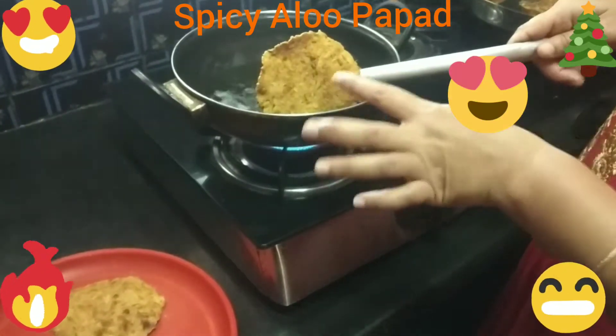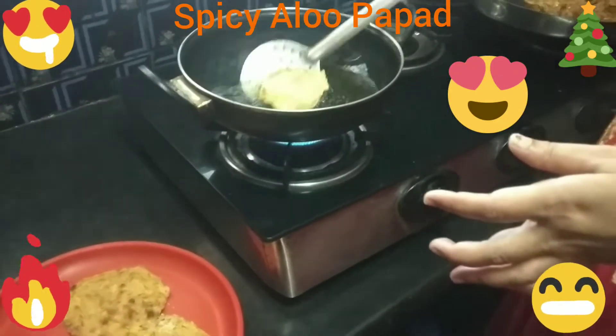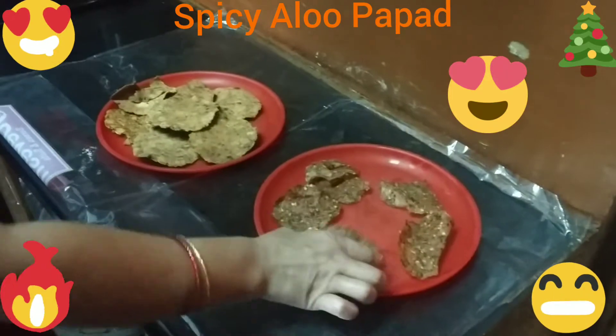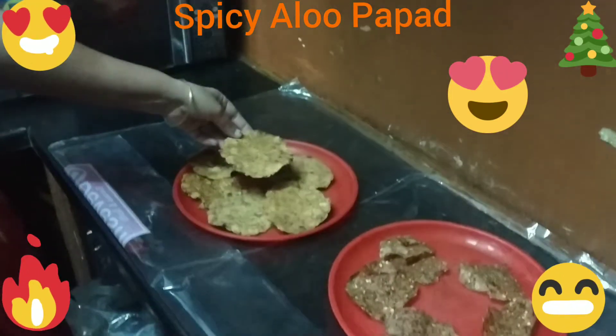If you like the taste, you can start with the taste. This is how to taste it. I'm doing this for a while.